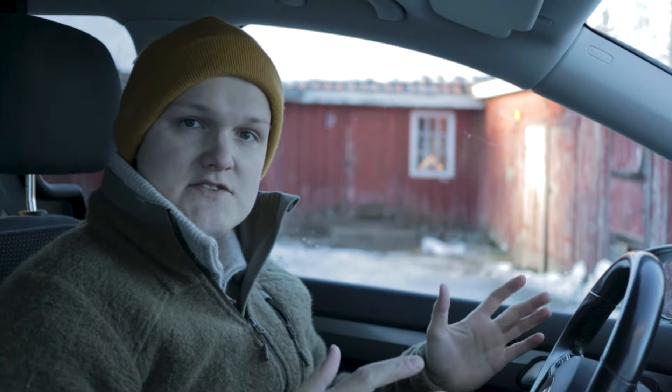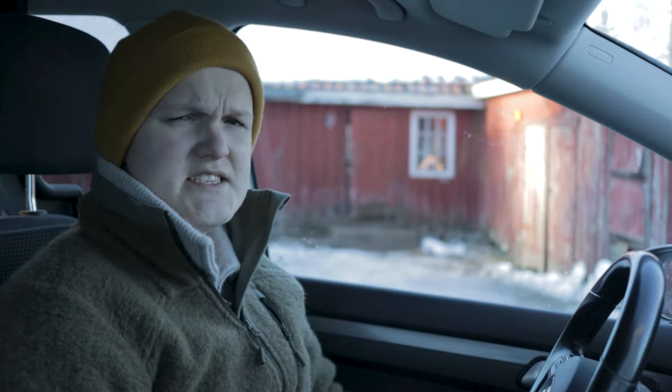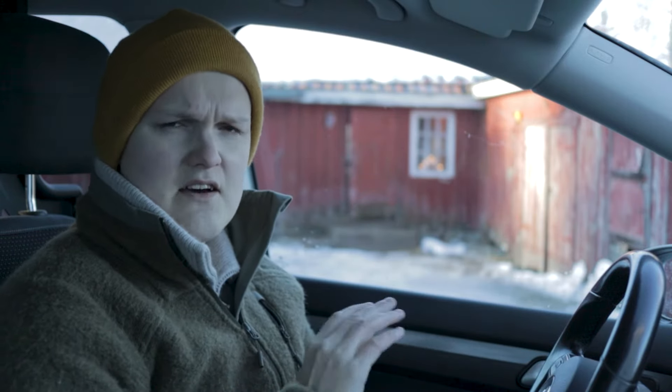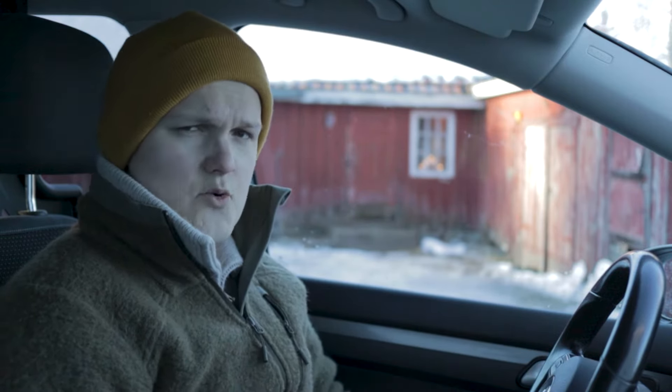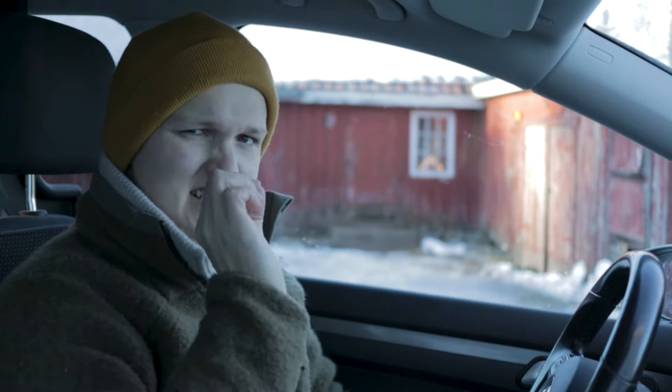I'm sitting here in my beautiful Volkswagen 2016 model. It's a beautiful car — I love it, it's so pretty to look at. It's got all the nice features and the detailing is spot on.